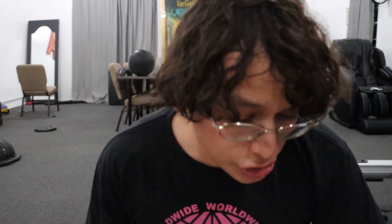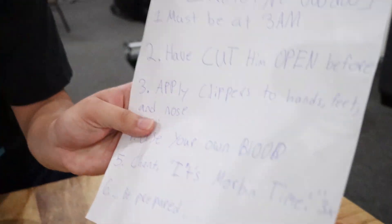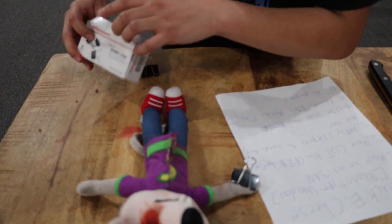Now, let's follow these instructions and make this new Chuck E. Cheese prototype voodoo doll. The first instruction is it must be at 3 a.m. Let me check my phone — I think it is 3 a.m. Take a look at that clock over there. It does say 3 a.m., so we have that checked off. The second one says have cut him open before. If you haven't seen that video, make sure to go check it out because we did cut open Chuck E. Cheese at 3 a.m. and found some interesting things inside.